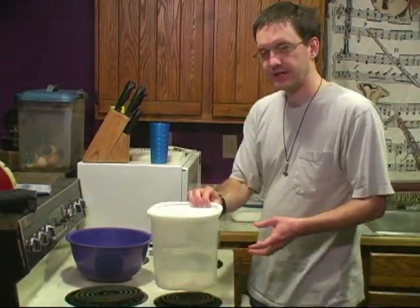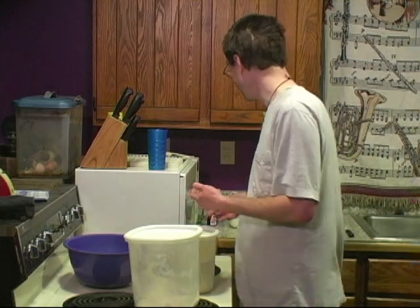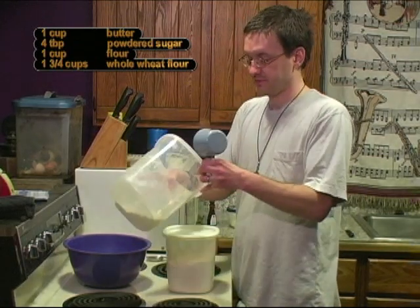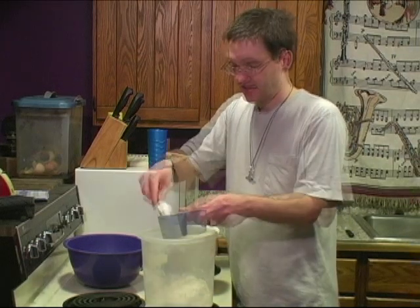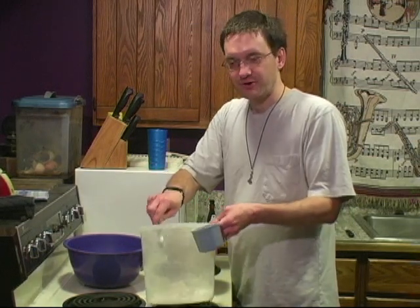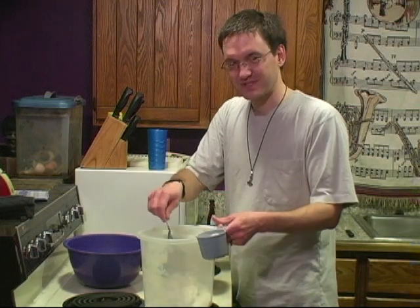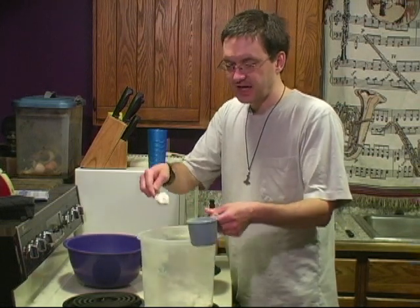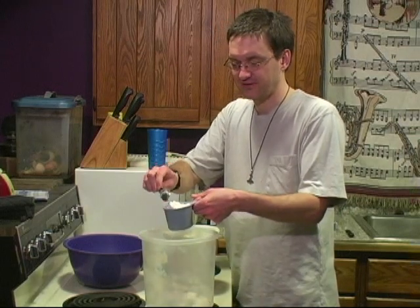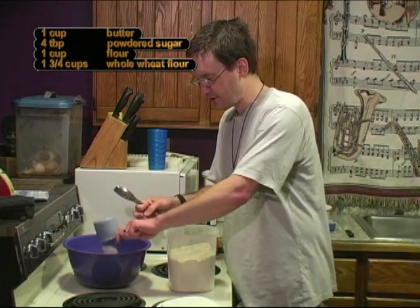And then comes the flour. We're going to need two and three-fourths cups of flour. However, I'm going to pretend I'm making something healthy, so I'm going to use only one cup of regular flour and the other one and three-fourths will be whole wheat flour. Some people like to sift their flour in a big sifter to make it nice and light and airy, and others use a whisk to mix up the flour, like Chef Extraordinaire Meg. Me, I just try to scoop it on gently. The main thing you do not want to do is pack in the flour.